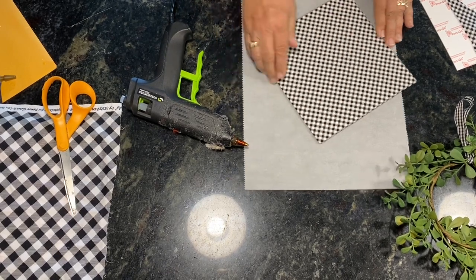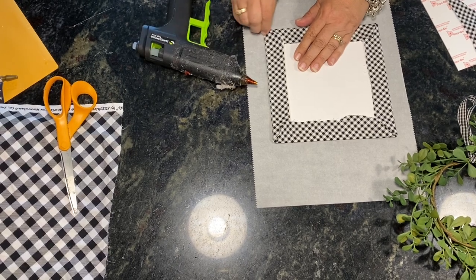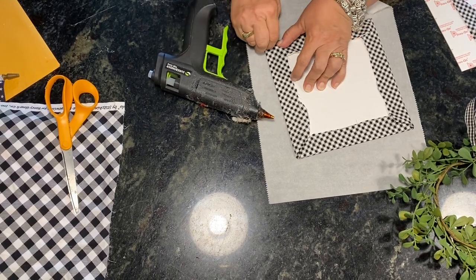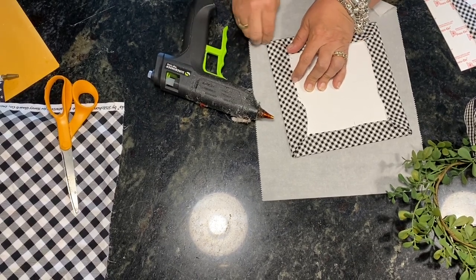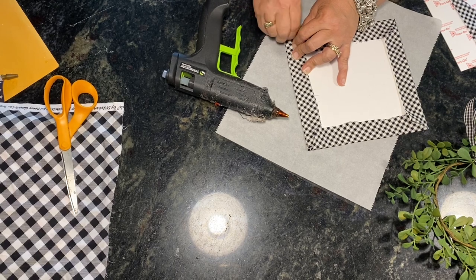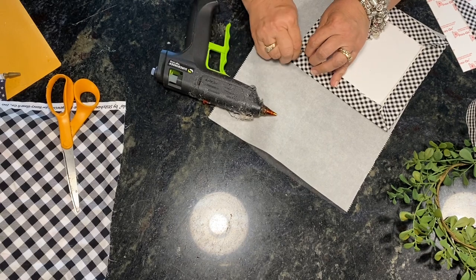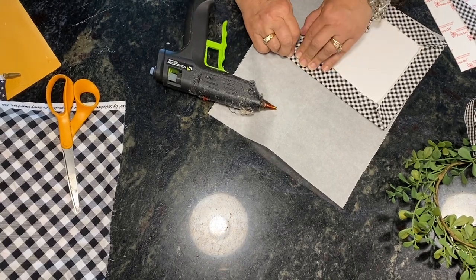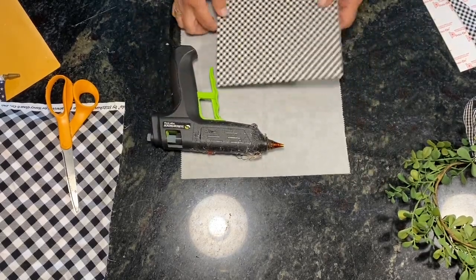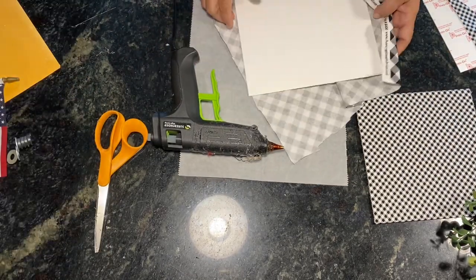Make sure it's all smooth on the front, then we'll do the corners the same way — just a tiny bit of glue in the corners. This is the glue that my fingers stuck together with! There's your eight by eight piece — this is the one that goes underneath the stitching. Now we're going to do the nine by nine.